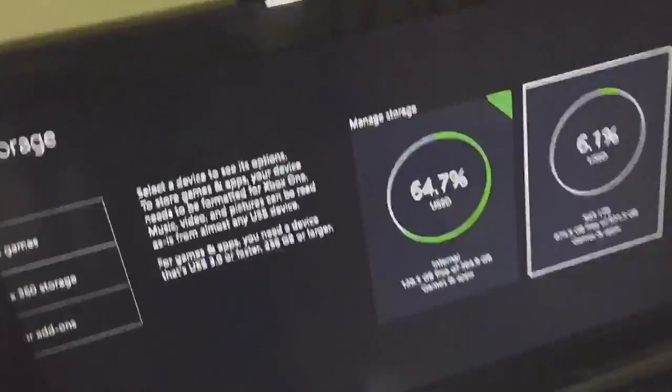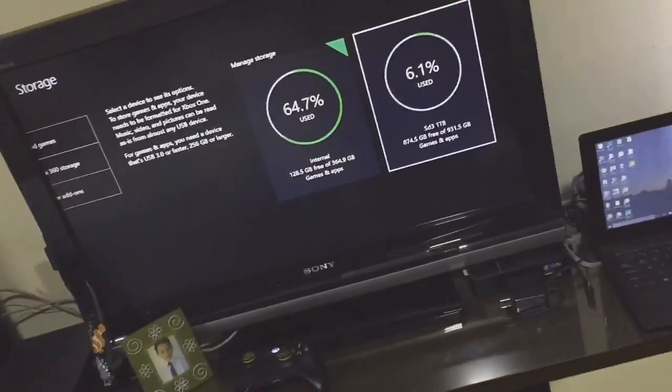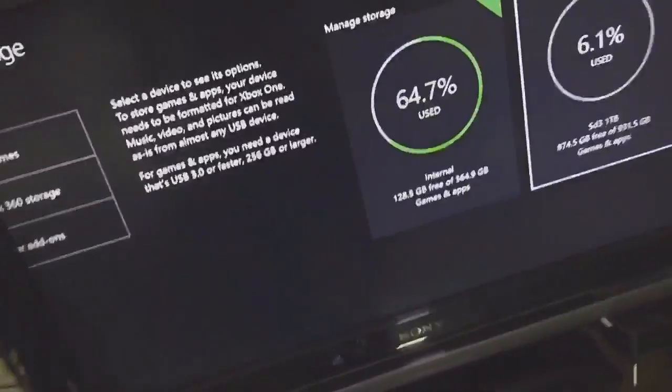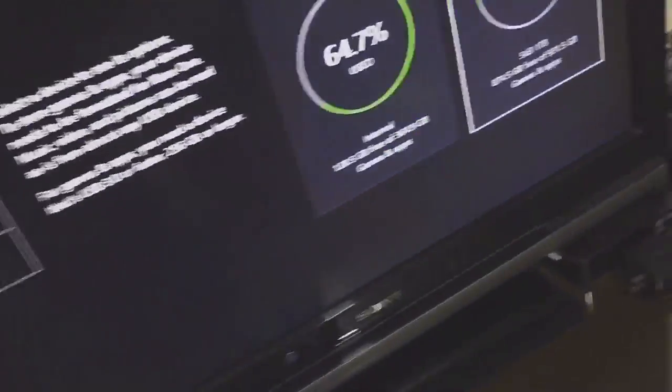I talked to the Xbox community support team and they said the hard drive was outdated and I would need to buy a new one or exchange it. So I exchanged it for a more recent one. You can also exchange or buy a new one, because using that old drive will just break it.